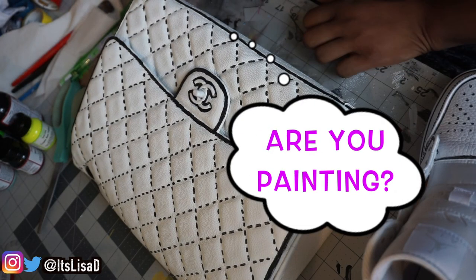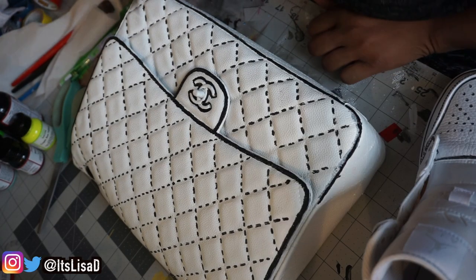What are you doing? Are you painting? What are you painting? I'm painting my bag.